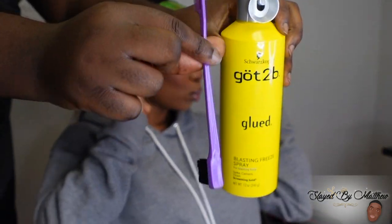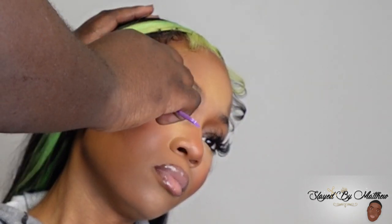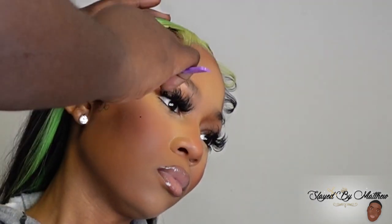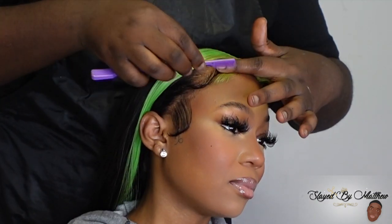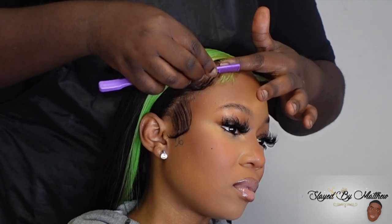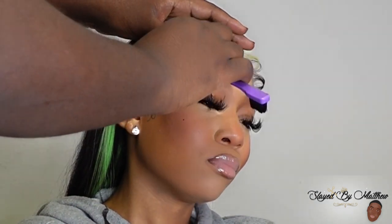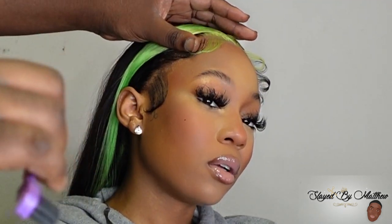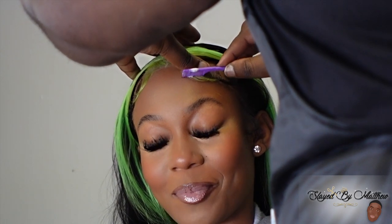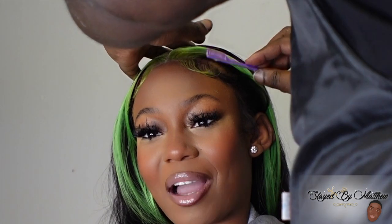My formula for today is Got2b spray and a comb. I know I usually say I love using mousse, but today I was using Got2b spray. I just think it always works on Zari. Once those baby hairs are done, I go in and do my final touches with my hot comb, and that's pretty much the final look.